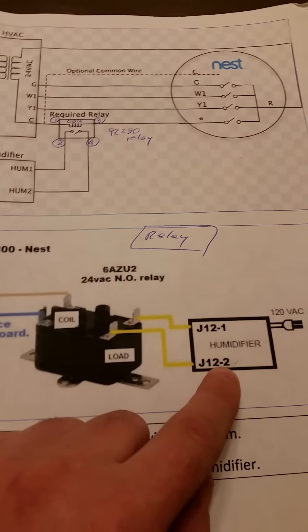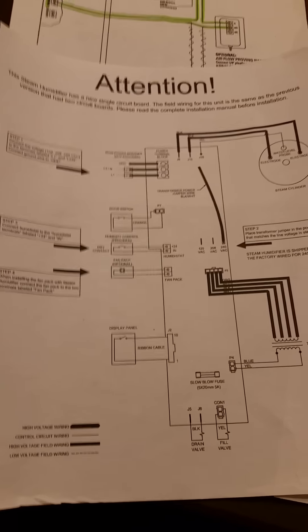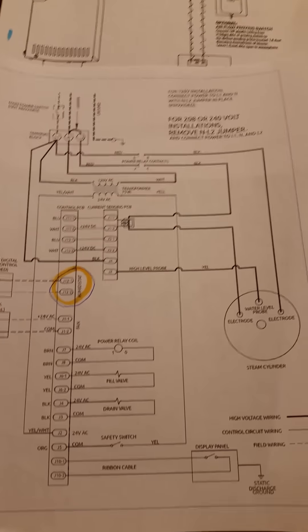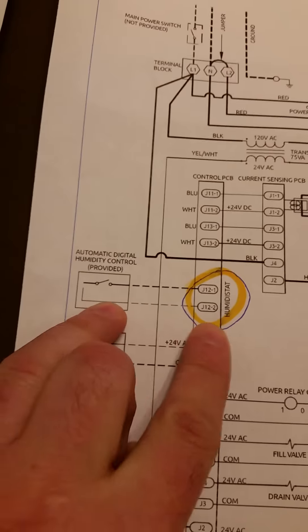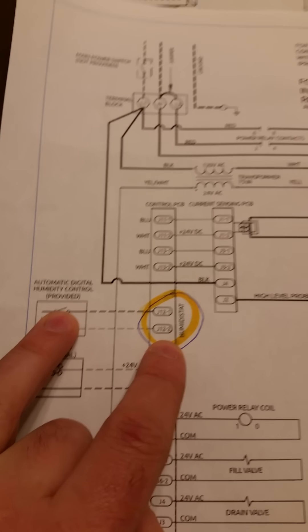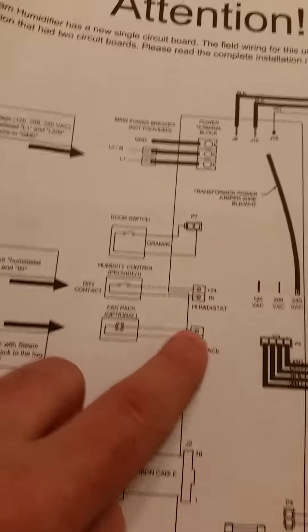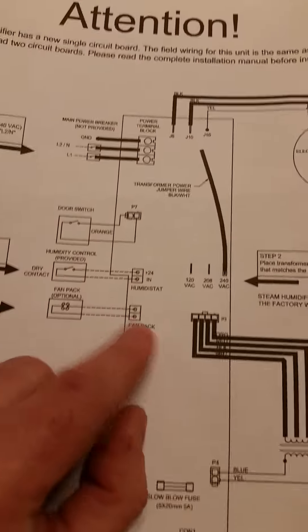J12-1 and J12-2 on the humidifier board diagram — I couldn't find them at first because they're not clearly marked on the new 2017 board. I went online and found the old model diagram, which is slightly different but shows where the J12-1 and J12-2 connectors are. I wanted to be 100% sure before connecting anything. The humidifier creates 24 volts, which is why you need the relay.